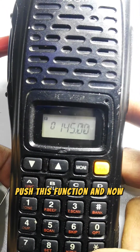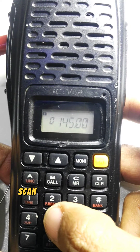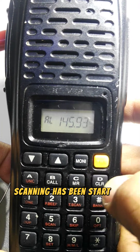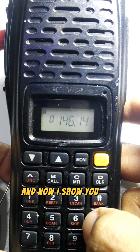Press the Function button and then the Scan button to start scanning. As you can see, scanning has begun. To stop, press Function and the scan button again to clear it.